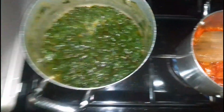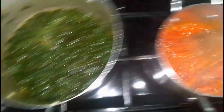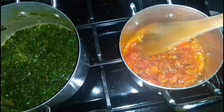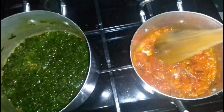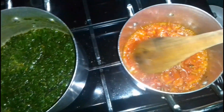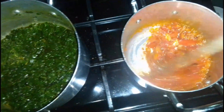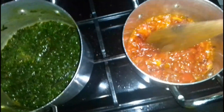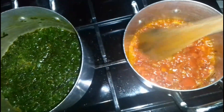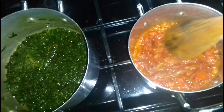Our paste is almost ready and we are gonna do it right. My mboga is looking very appetizing — tell me how you prepare yours.